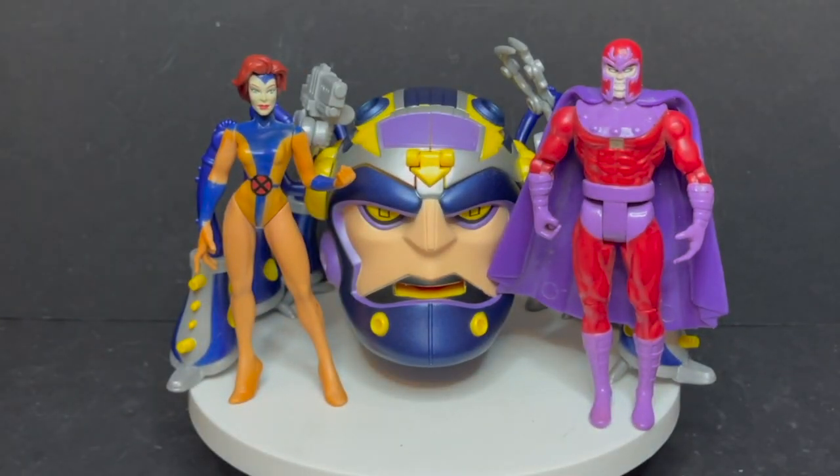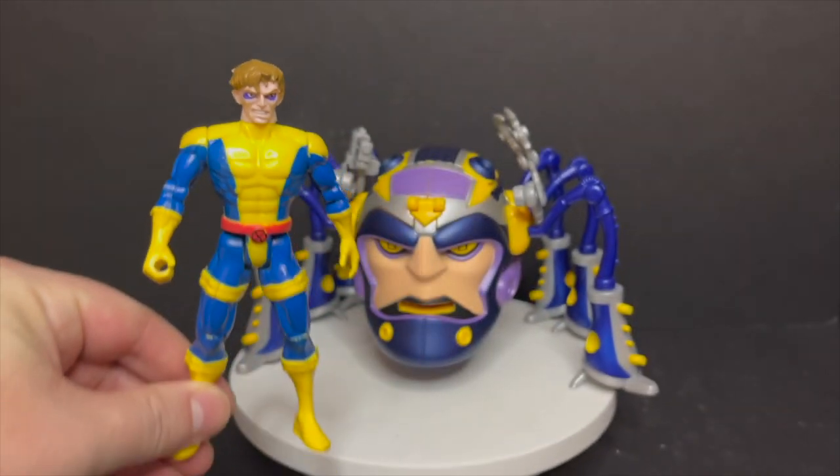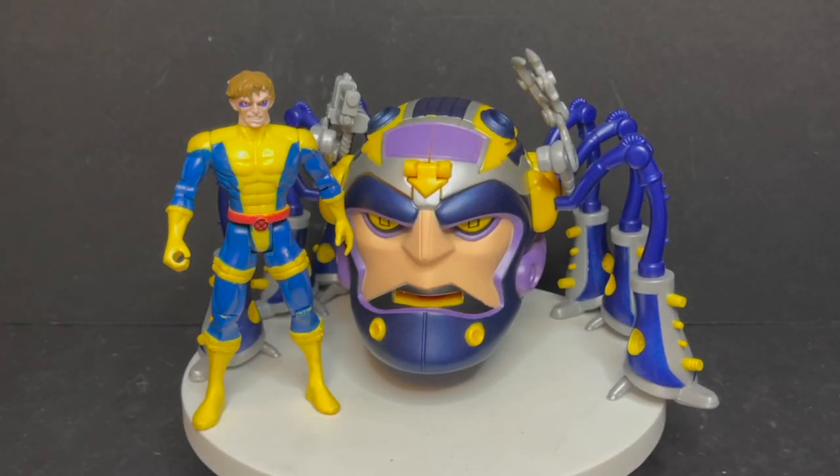If you have the old Toy Biz figures, I'd say he goes nicely with them. Here are Jean Grey and Magneto for scale — yeah, the head could have been a lot bigger, but it looks cool. Especially with Morph — if you want to go more animated series, he lines up really cool with him.